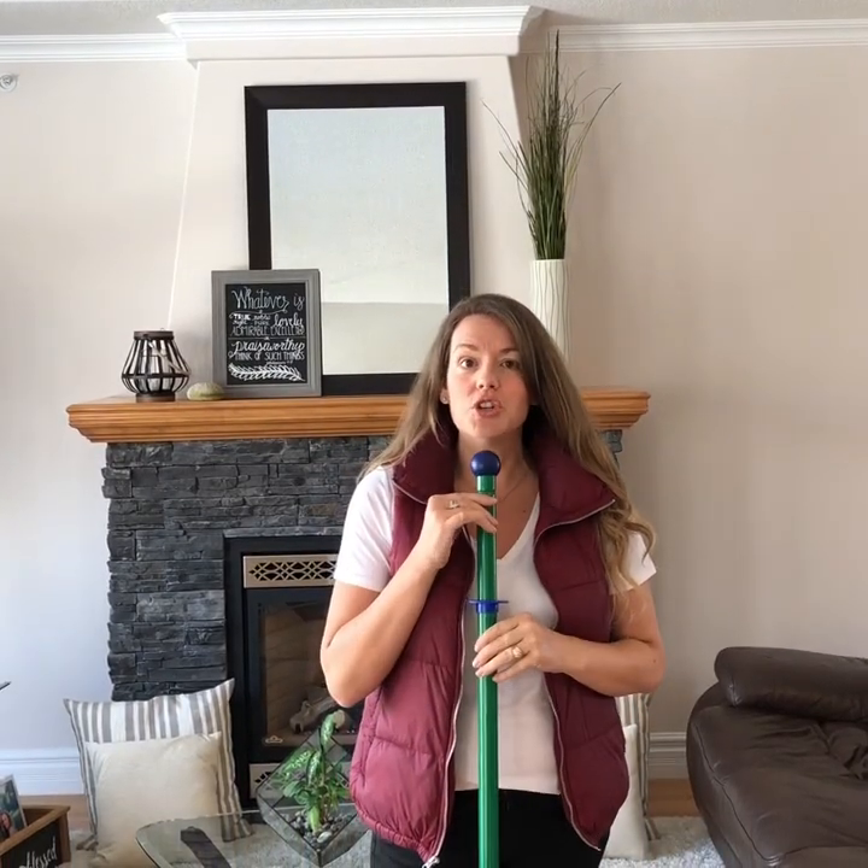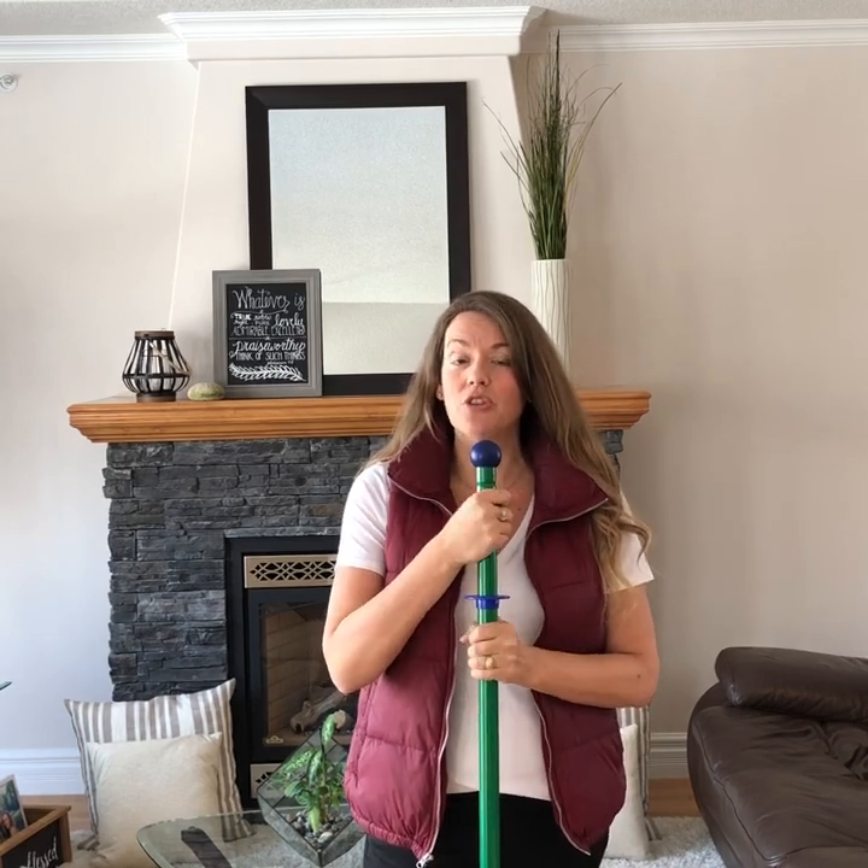We are ready to mop our floors with our Norwex Superior Mop System. This is the large mop — righty tighty, lefty loosey to make it tall or to make it short. When you are dry mopping your floors, you want it around chin height. When you are wet mopping your floors, you want it around rib cage height so that you stay on top of it. You never want your mop head to flip on you, and it won't flip if you have it down at rib cage height.